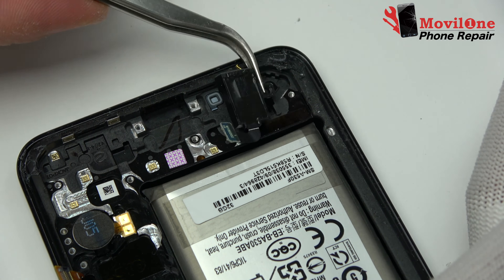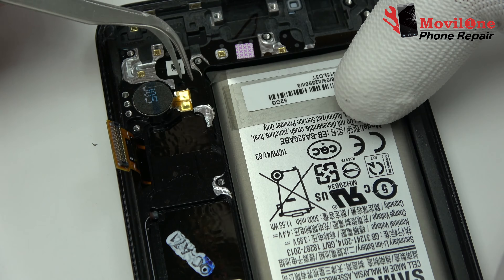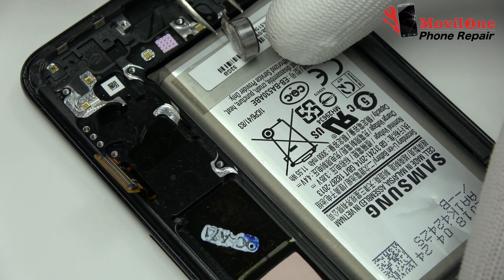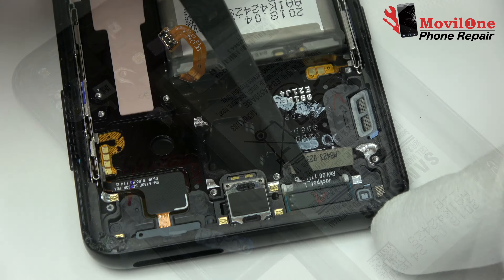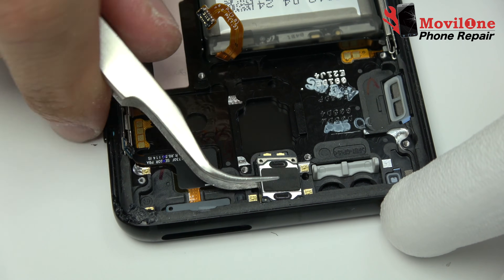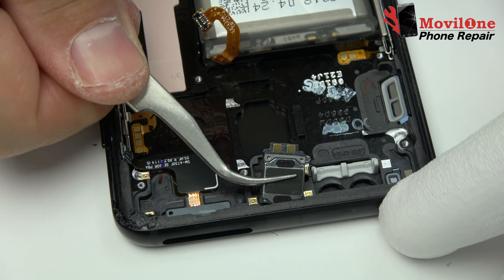We release the headphone jack connector. We remove the vibrator, which is attached to the screen chassis. We remove the earpiece speaker very carefully, applying heat.